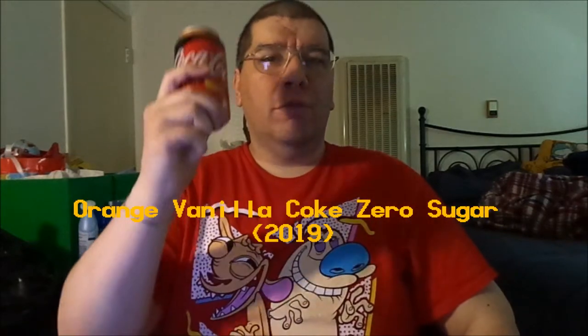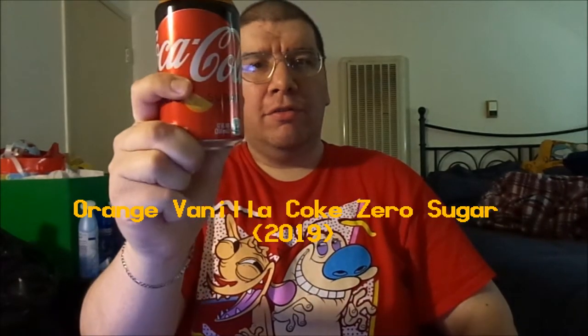Hey folks, Joseph A. Sabori here doing something completely different today. I'm going to try out something that I'm pretty certain you're going to love — it just came out a few months ago: the new Orange Vanilla Coca-Cola Zero Sugar.